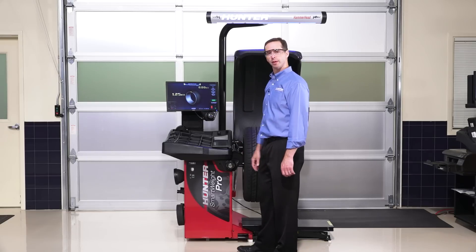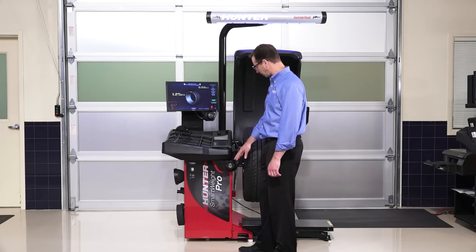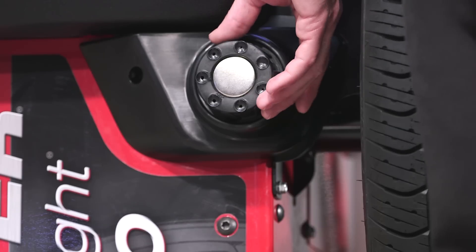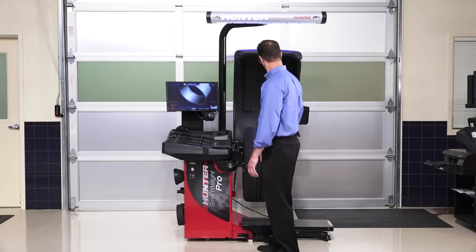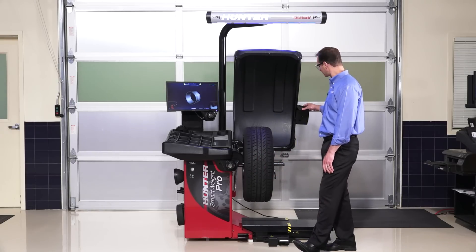Just a quick overview of the Smart Weight Pro Balancer. The first thing when you walk up on the machine is you'll likely notice these two knobs — one below and one above the weight tray. The one below the weight tray is used to enter dimensions of the wheel; it moves a laser dot, and will basically replace the data set arms found on traditional balancers. There's also a metal housing on the outside that's going to replace the outer data set.